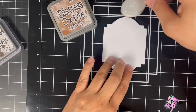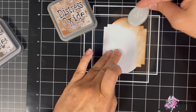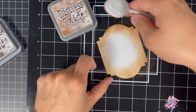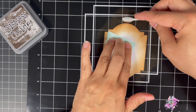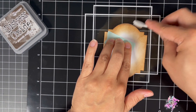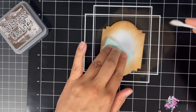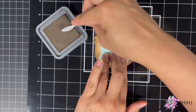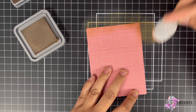I'm now applying Vintage Photo around the edge of the Art Deco Label cutout. These are my two main colors for this card: Vintage Photo and Ground Espresso. I'm going to apply Ground Espresso next. Once I'm done applying the Oxide, I'm going to apply the same colors around the edge of the embossed panel.